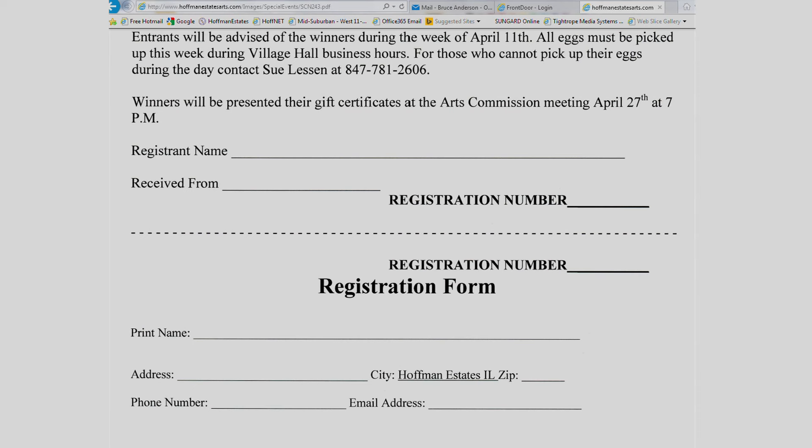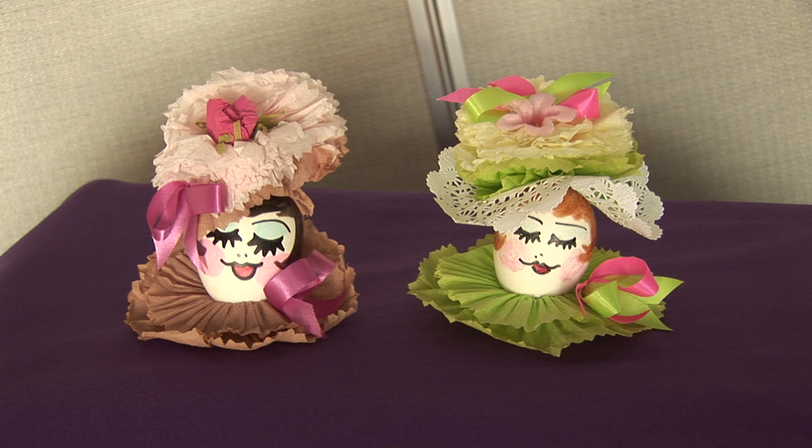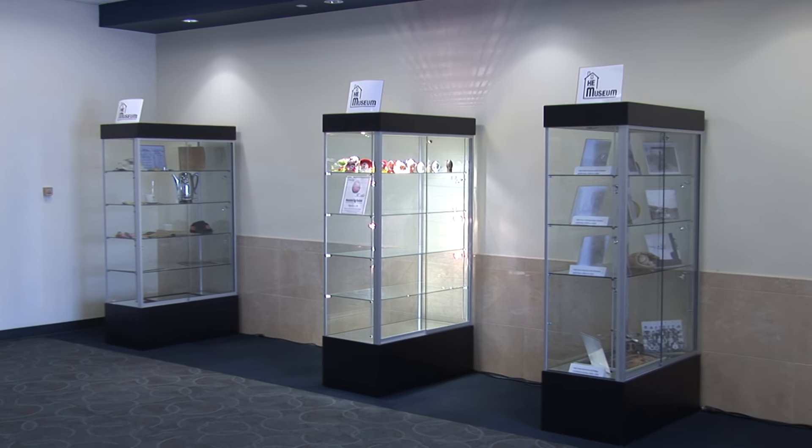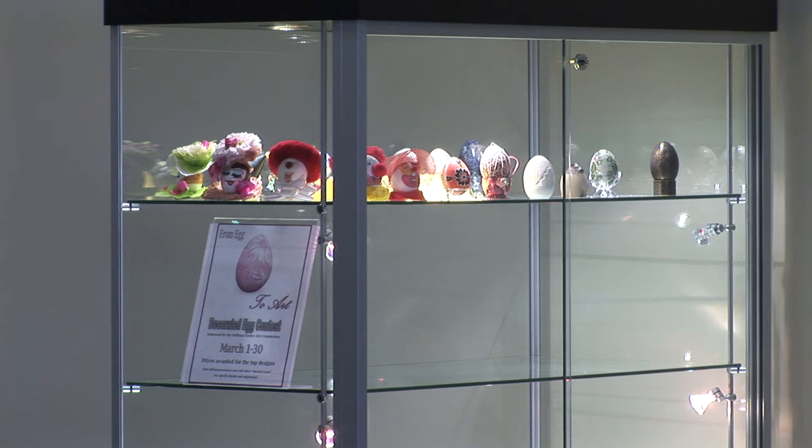We will be asking for your name, address, phone number, and email address. That registration will contain a number, and from that point on your egg will be displayed using a number instead of a name. So the egg will have a number by it, and if you have a group of eggs, two or three may contain just one number — not each individual egg needs its own specific number. The eggs will be displayed outside of the meeting rooms at the back end of the village hall, using the historical commission's glass cases to store them in.